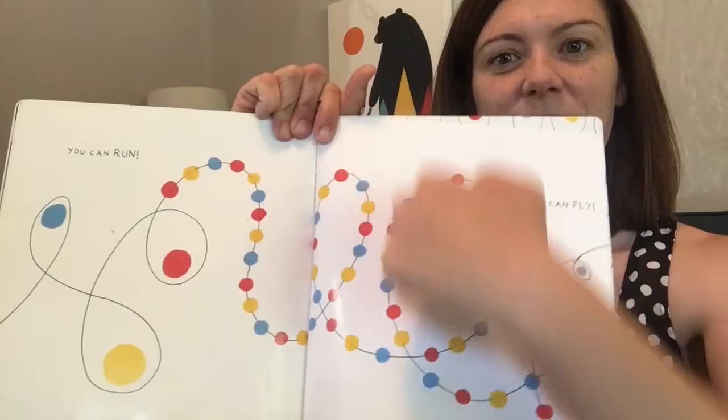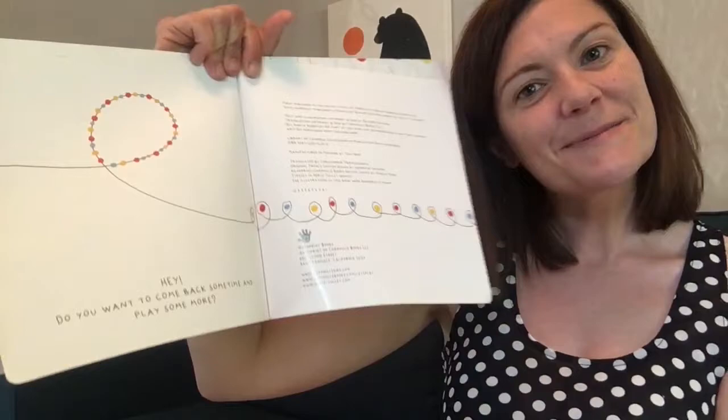Hey. Do you want to come back sometime and play some more? I'd like that. We'll come back again sometime and play. So that was my playful book for today. It was quite long. So we're going to end with some songs. And it was in our hair at one point, which made me think of a song about cleaning. We've also been washing our hands a lot. We come in and we wash our hands.